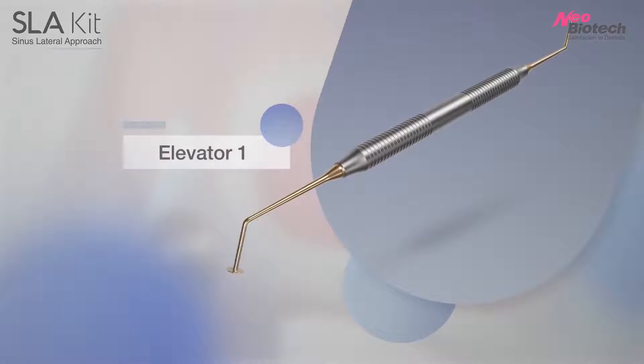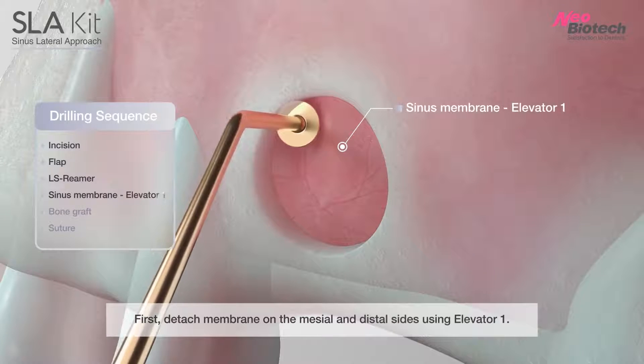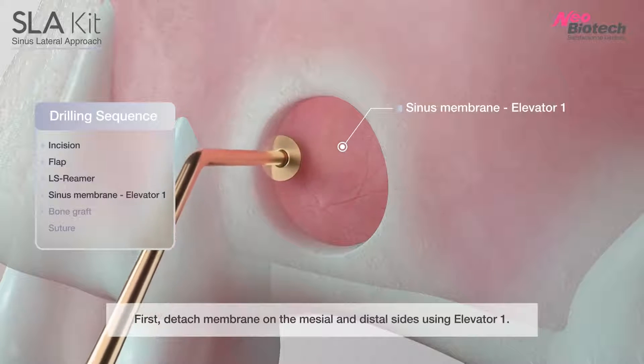Number 1 Sinus Elevator: First, detach the membrane on the mesial and distal sides using the Number 1 Elevator.